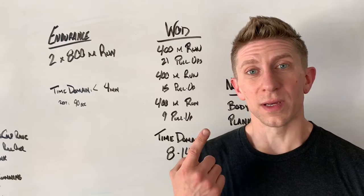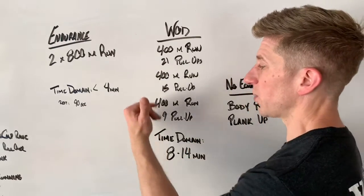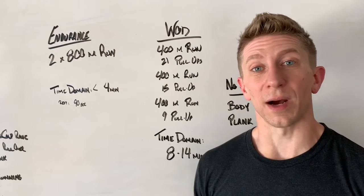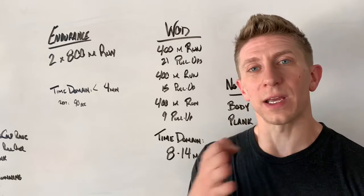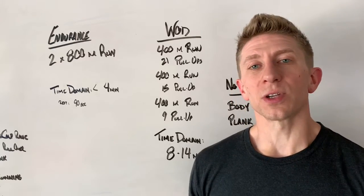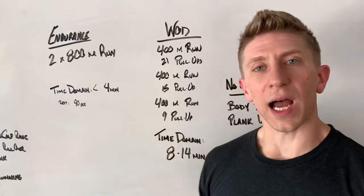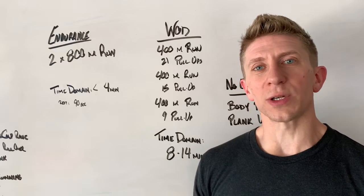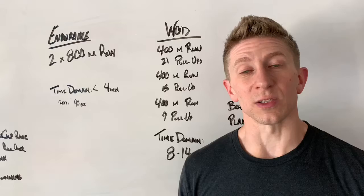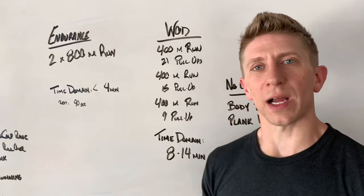Is this one set for you? Maybe you've saved a little bit so that you can get that last set consecutive instead of breaking it up. Or maybe you have to break it up into smaller sets. Whatever strategy you need to implement, do so to end with high quality movement. We don't want you falling apart or crumbling into singles — we want a nice, beautiful, high quality of movement.